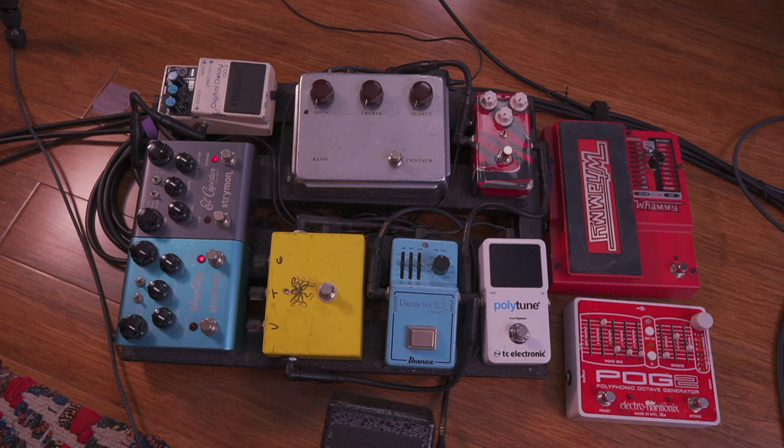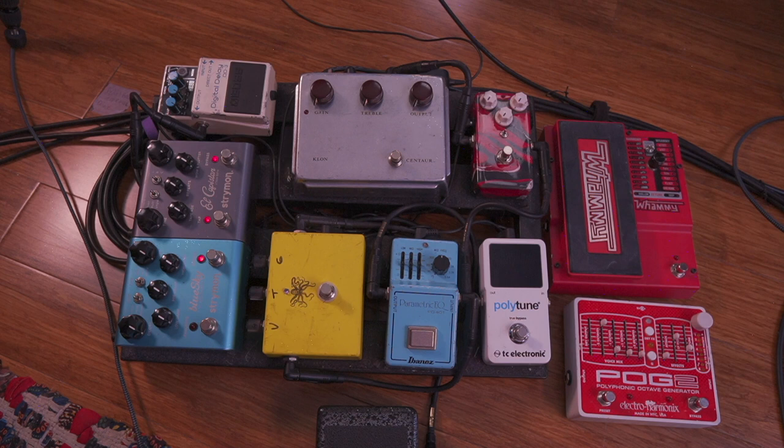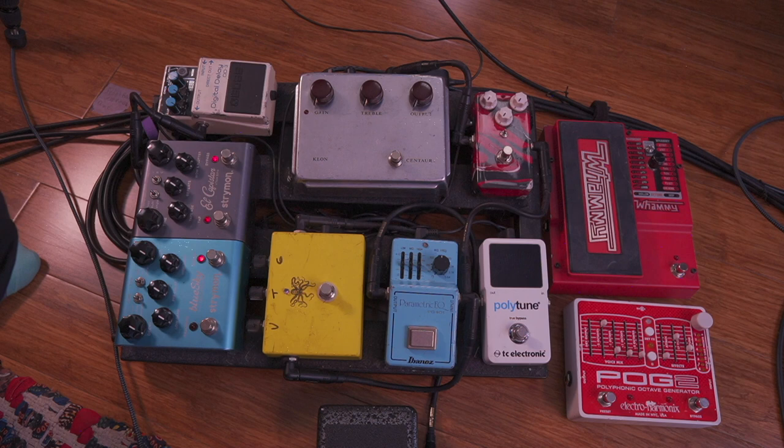I forgot to mention — in between the overdrives and after the EQ I'm going into a Hilton volume pedal. Hilton is a company that makes volume pedals for pedal steel, and they've now made a low-profile version for guitar. Also on the board is the Electro-Harmonix POG2 — I use it from time to time depending on who I'm playing with and what tunes we're doing. Same goes for the DigiTech Whammy — I mainly use that with Kendrick Scott, as I used it on a few tracks on his latest album.